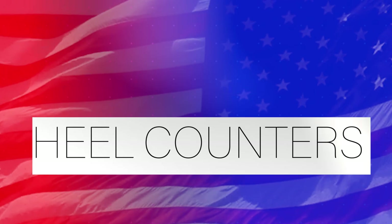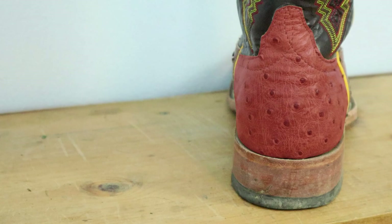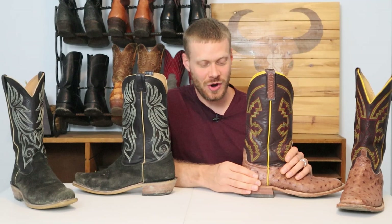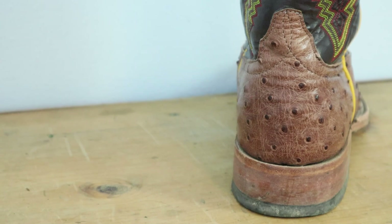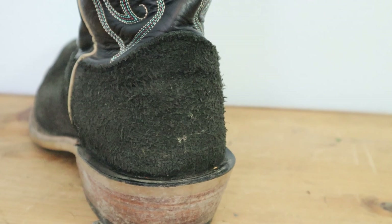Let's move up and talk about heel counters. Both of these boots have leather heel counters, which is the best and most traditional option. Anderson Bean's leather heel counter is noticeably stiffer than Finoleo's. I personally like the feel of a nice stiff leather heel counter, but both are leather heel counters and those are the best you can get.